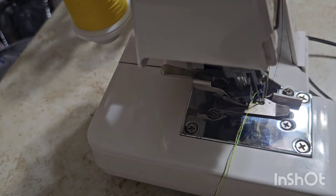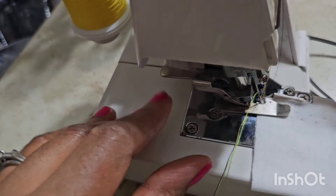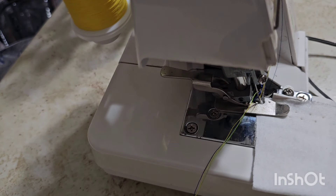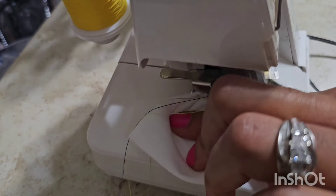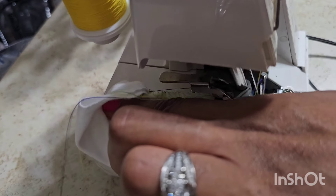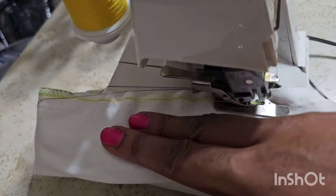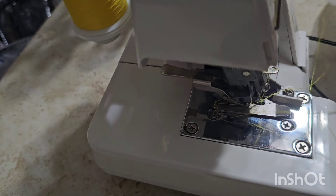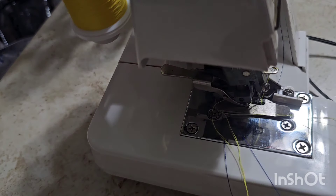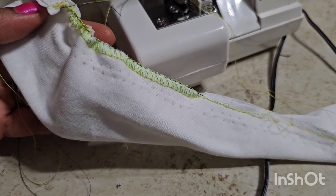I'm going to fold it up. I don't want to just put serging marks on loose fabric — I want to actually see how it looks on a seam. Let me just do it. Alright, so this is what we have here. Not bad for a first time, right?